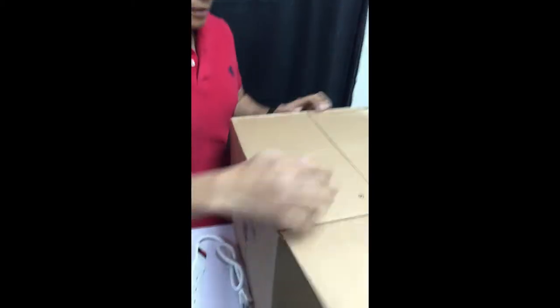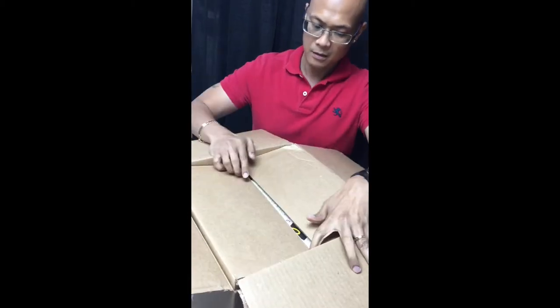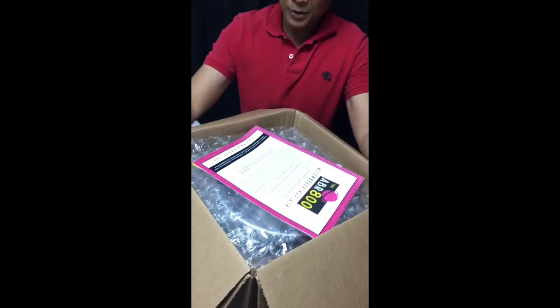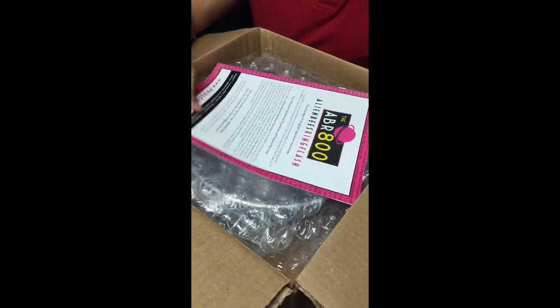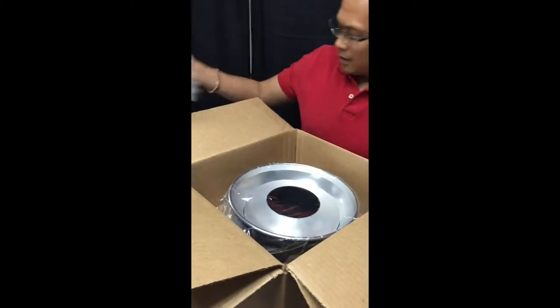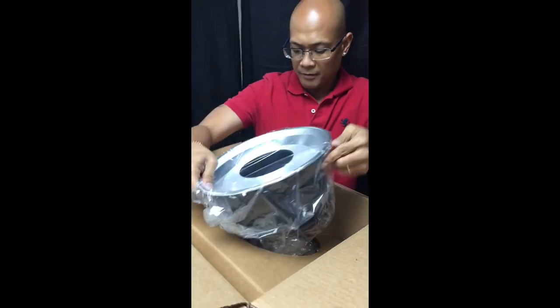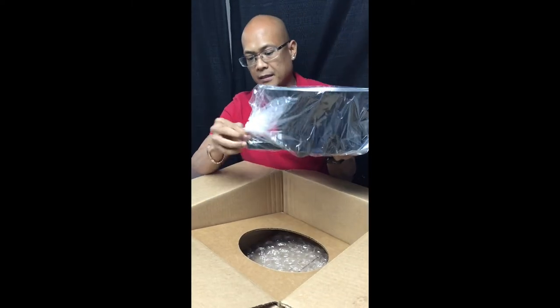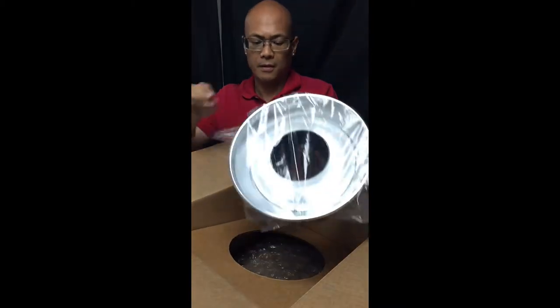When you get the box and you open it, it's in another box, and you open it again — this is what you see. The first thing that comes out is the manuals. Then you have the Alien Bee light. This is what you get in the pack.